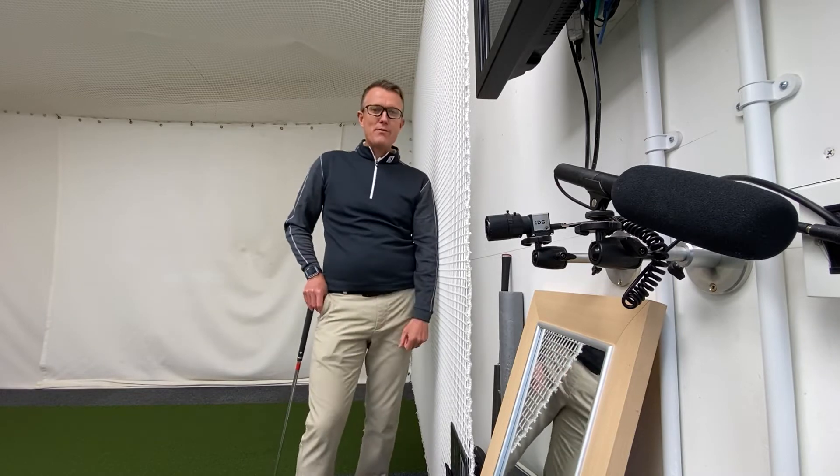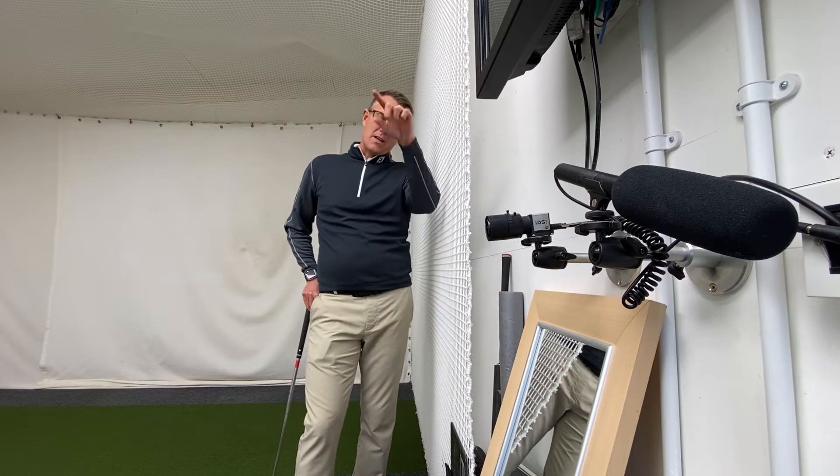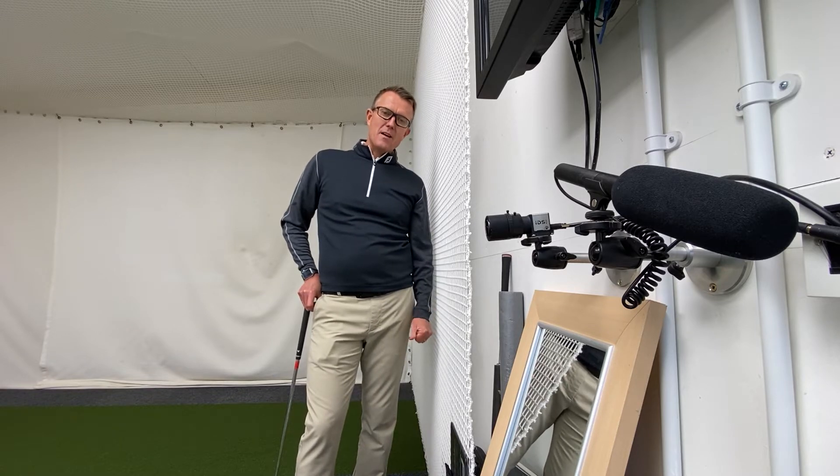Swinging out to in, getting steep on it — whatever you want to call it — when the club head is traveling too far to the left at impact, imparting clockwise spin for a right-hander on the golf ball and causing the ball to obviously be lost to the right-hand side of the golf course or into the trees.